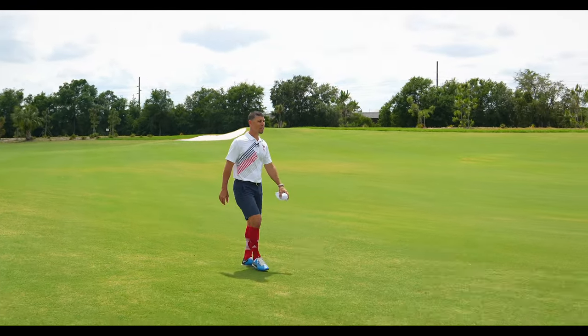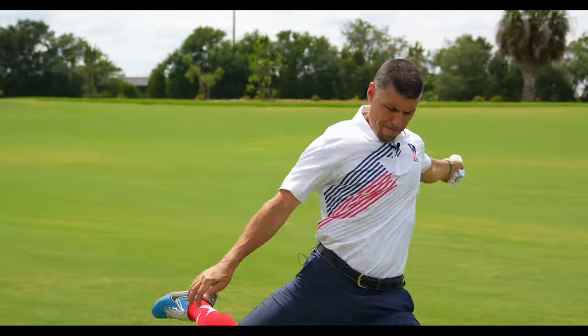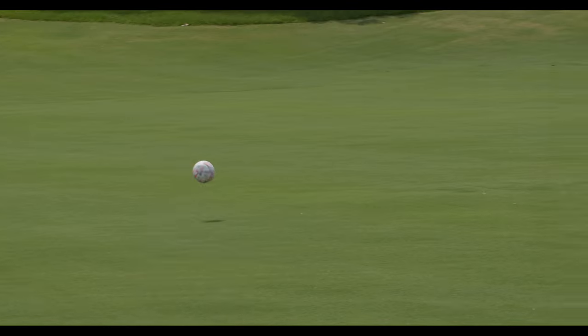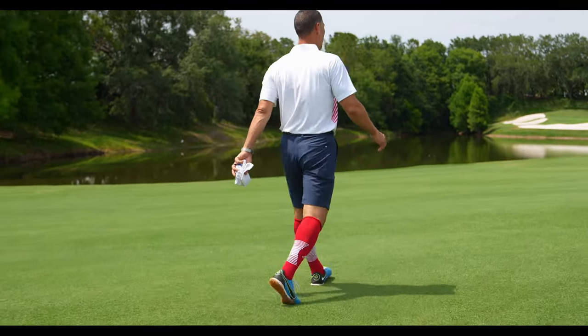Hit it way right — I guess it's going left. Hit it way right, I guess, is going to be a bad day. Whatever course we're on, if they all look like this, it can't be a bad day. All right, let's see if we can roll this puppy somewhere down there.